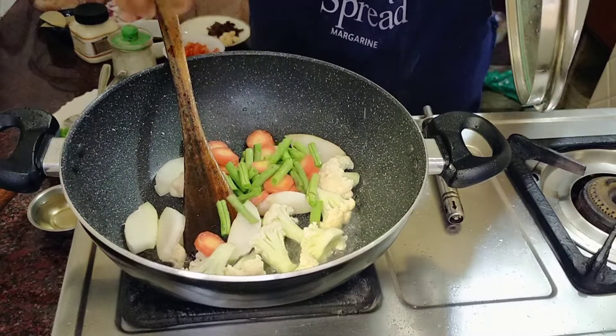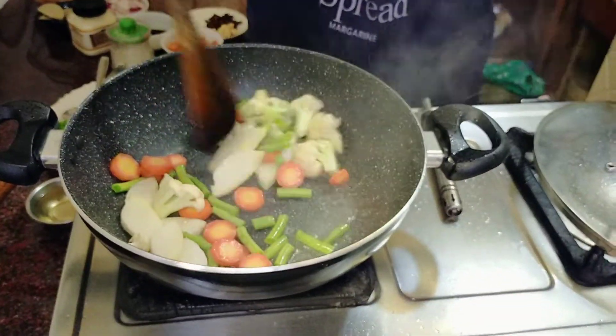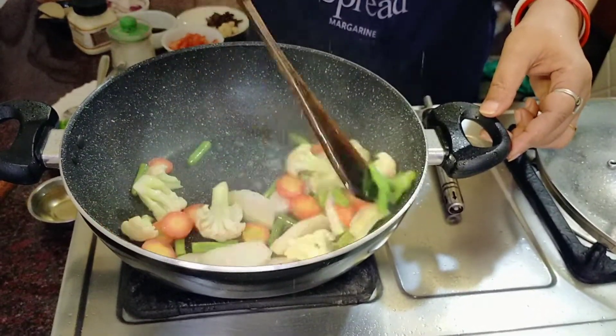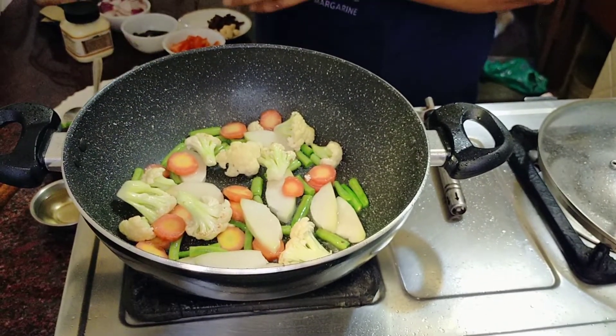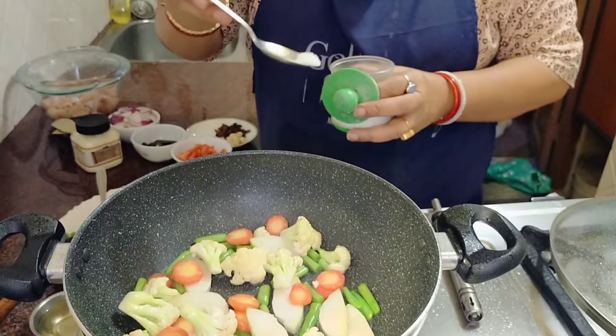If you want to make a difference when you are in the same way, you can change the difference between the two different things. You will have a difference between the two different things. You can take a difference between the two different things.